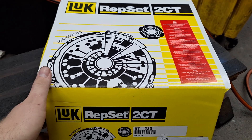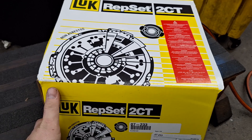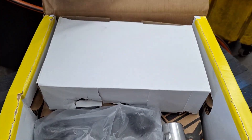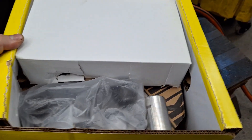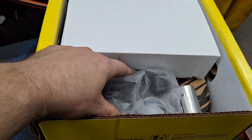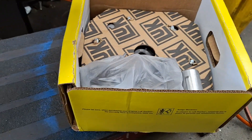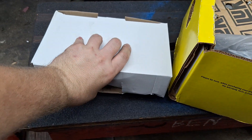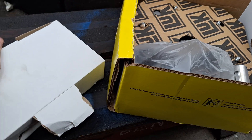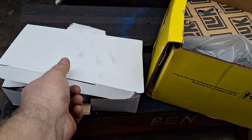I have not opened the box yet — I wanted to share my first impressions in case you're curious, maybe you saw this online. Without further ado, let's start with this box. I have never seen one of these Luk kits in person, so I am curious to see what all comes with it.